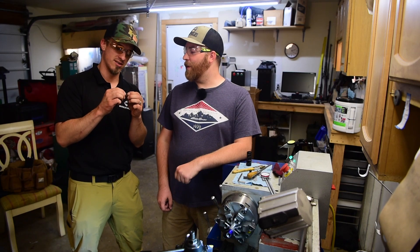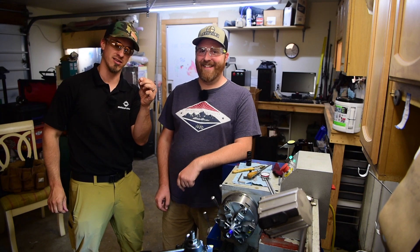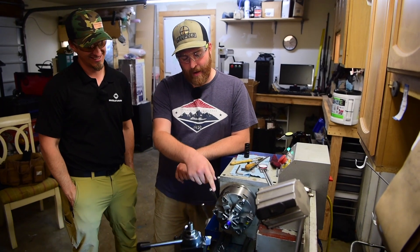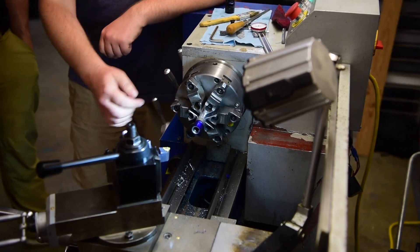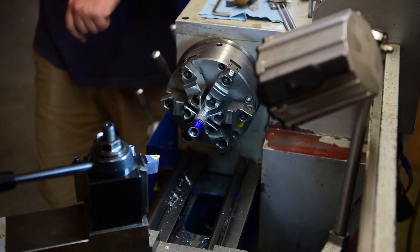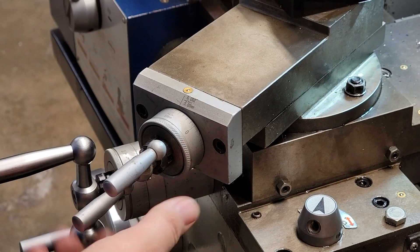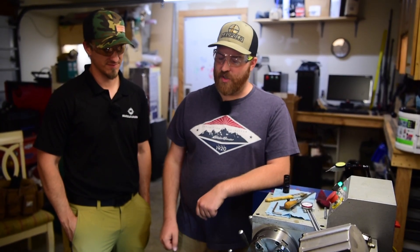Alright, so right now we've got the muzzle diameter turned down to seven hundred and fifty thousandths, or three quarters of an inch. There's a nice relief back here for the tool to stop in, but that's also good for the muzzle brake — it makes sure that you can actually thread the muzzle brake all the way on without running into the end of your threads. Next step is I have to reset the tool angle and get the threading tool set up, and then start threading.